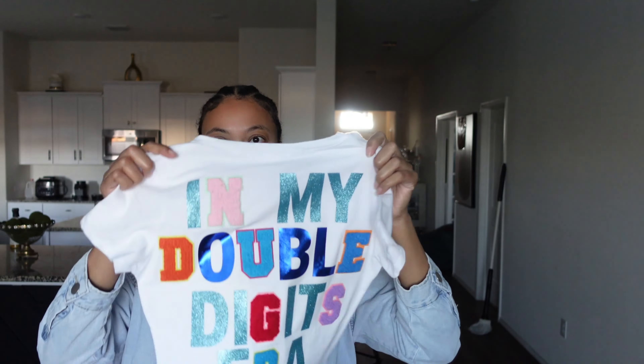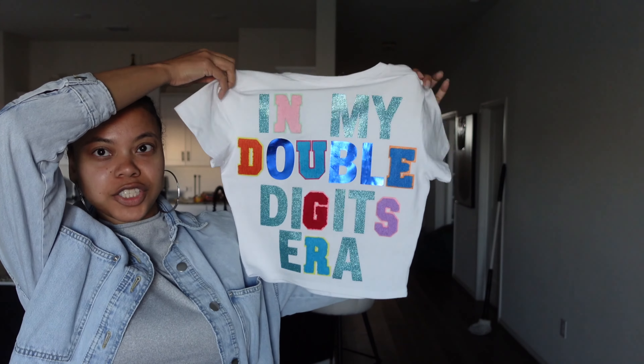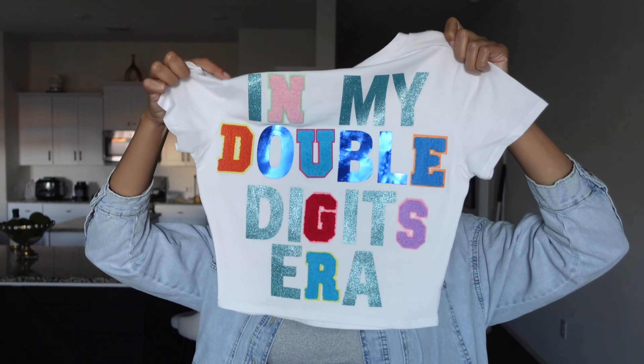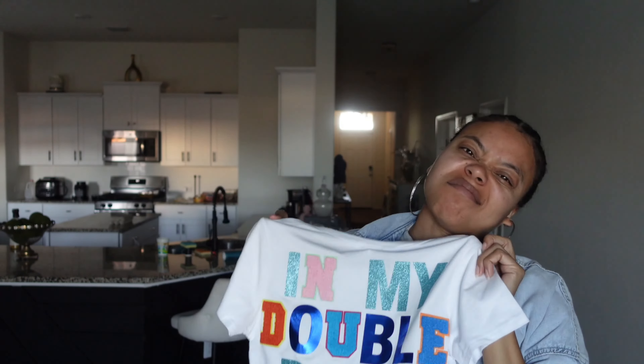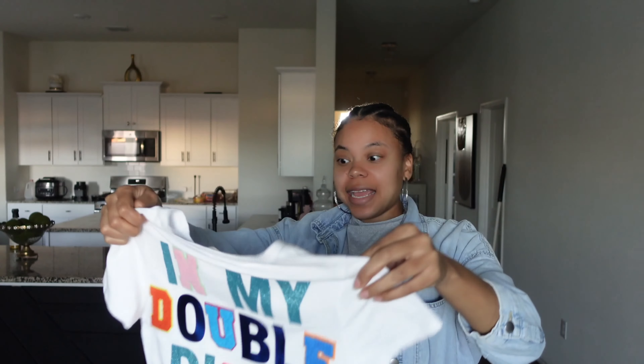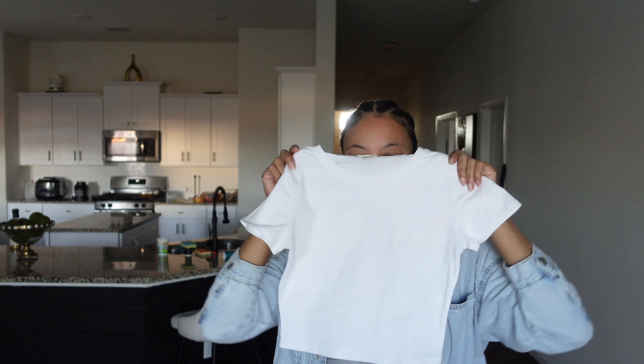We finished the back of her shirt. I did mess up a little — it's kind of crooked — but who's paying attention that much? I think it came out cute. Now we've got to figure out the front.